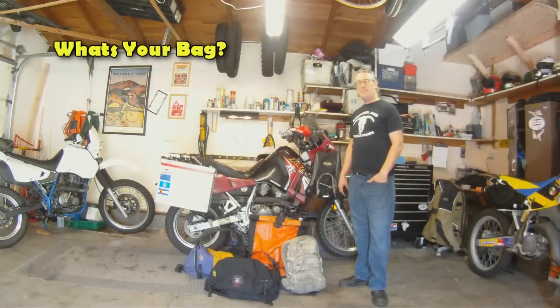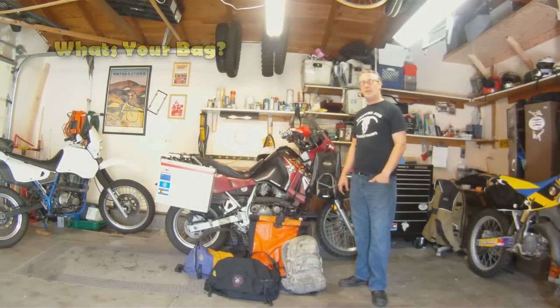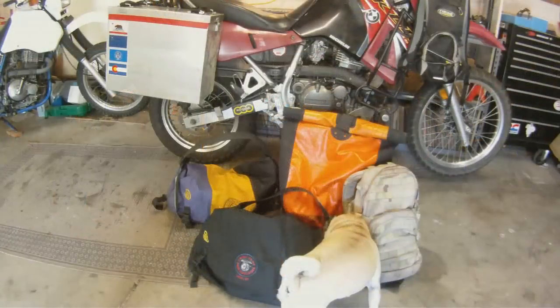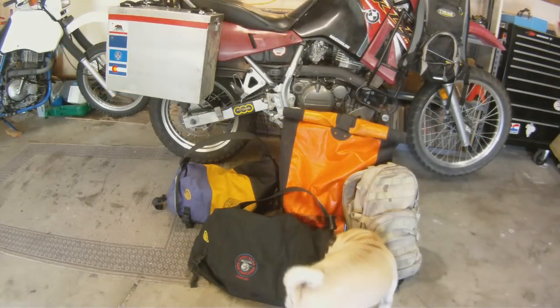I wanted to talk today a little bit about bags and backpacks — what I use and what I like. Here we have a little selection of the various backpacks.